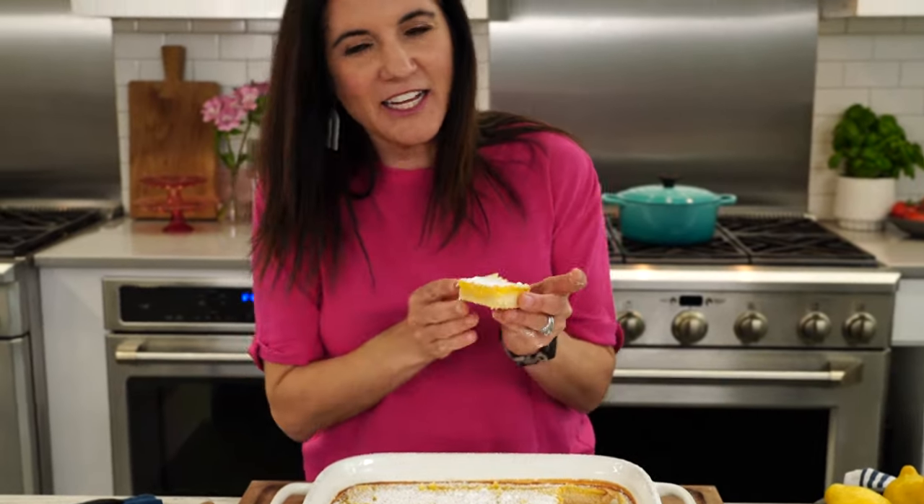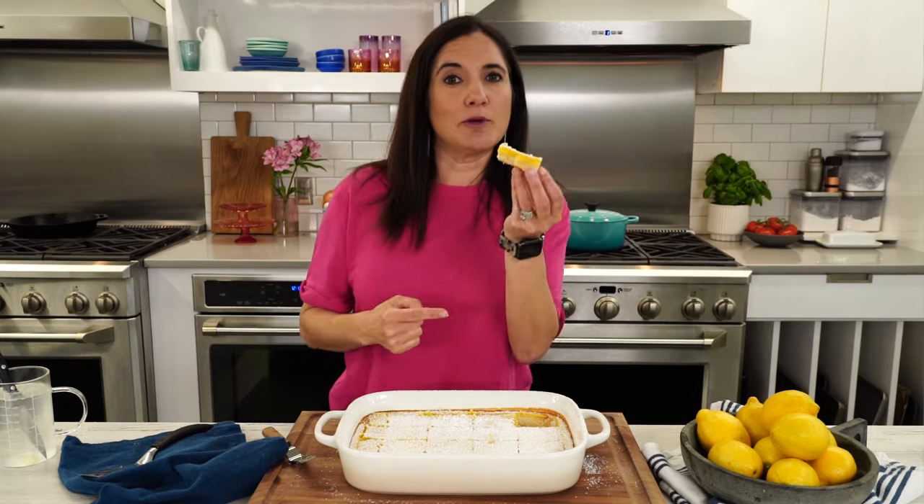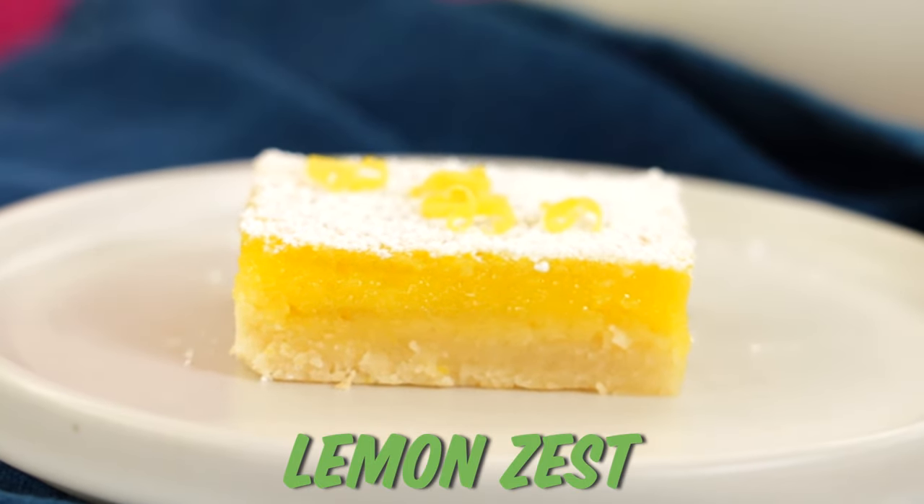And what's a lemon bar without the powdered sugar topping? Oh my gosh, look at that — look at the layers. I can definitely see why this is our top-rated lemon bar recipe. These are so good and could not be any easier to make. These are perfect. Why don't I make these all the time?